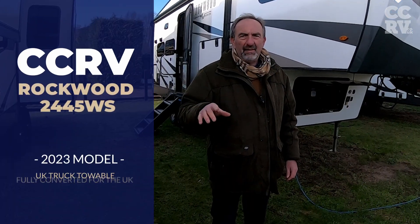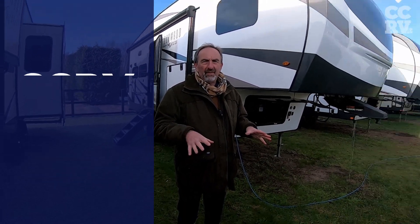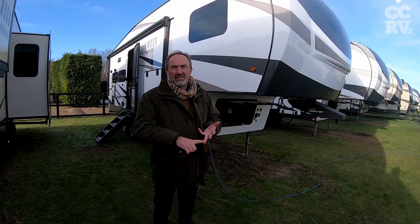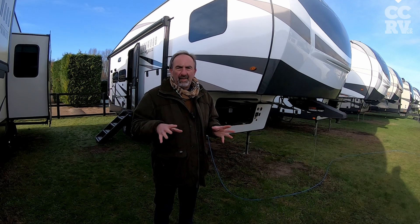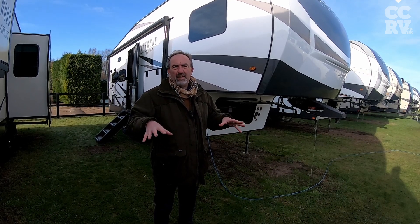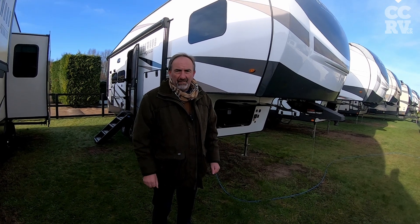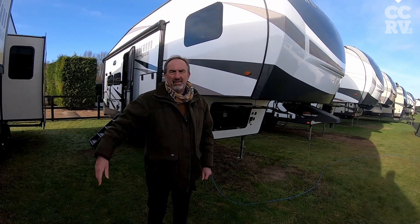Hi everyone, Paul down here at CCRV. We're going to do a video now of all the selling points on the Rockwood. I've been asked many times about insulation, gas storage, water storage, all this sort of stuff. So we'll do a quick walk around covering all the selling points and benefits on the Rockwoods as regards four season living — that means you can live in it all year round in minus sevens or 90 degrees of heat.